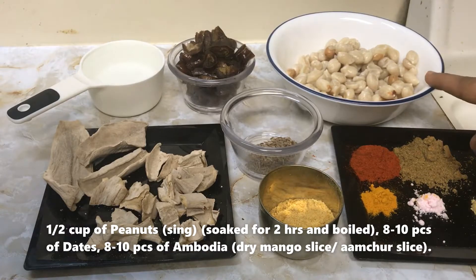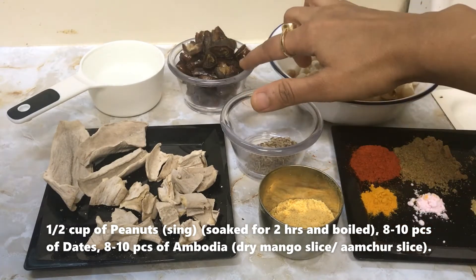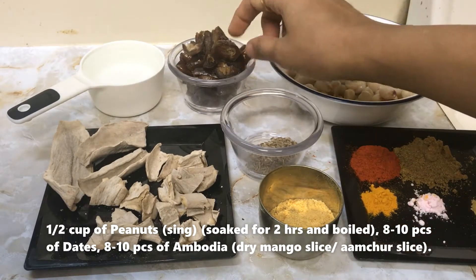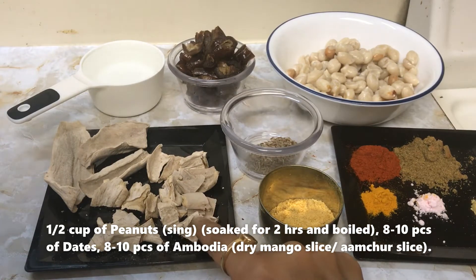You will need half cup of peanuts — you can either boil it or soak it for 2 hours — 8-10 dates cut into pieces, and 8-10 pieces of ambodia, which are dry mango slices.